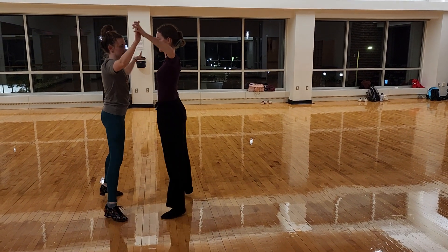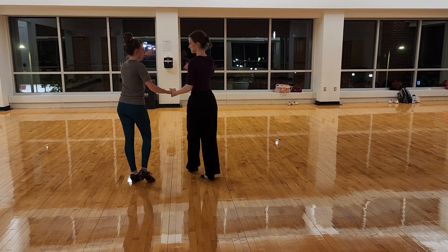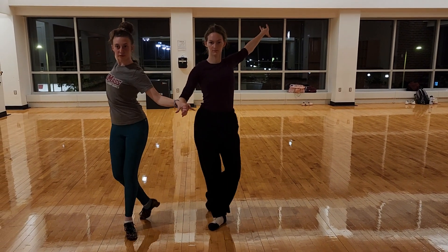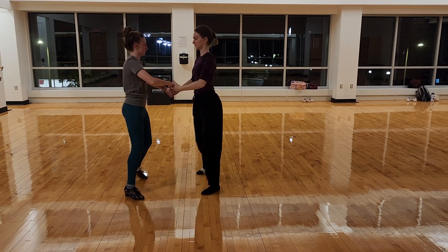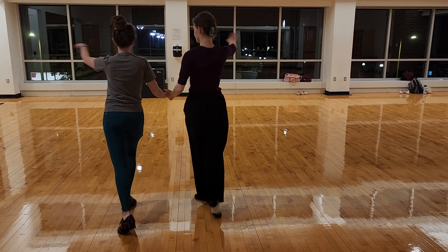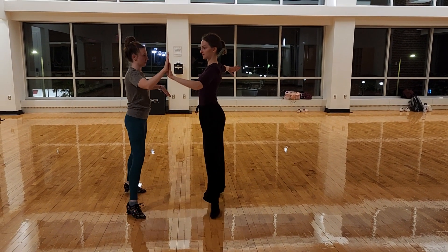4 and 1. These are all of our steps from Latin that we can do in rhythm. So we have cross over breaks, 5th position breaks, squat turns, and underarm charters.